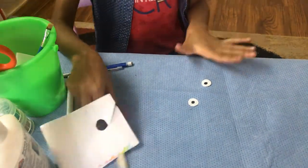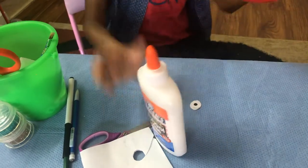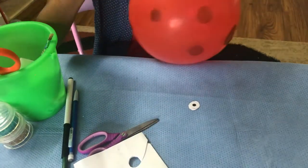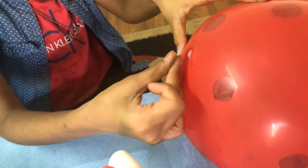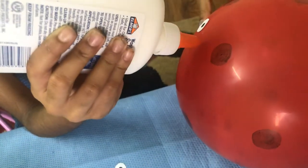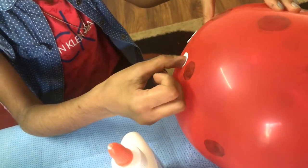Now I don't need the scissors or the pencil anymore — just the glue and the balloon. I am going to choose a spot that I want to glue it on. I am going to glue mine here — put this on and get it stuck here. Glue the one like this.